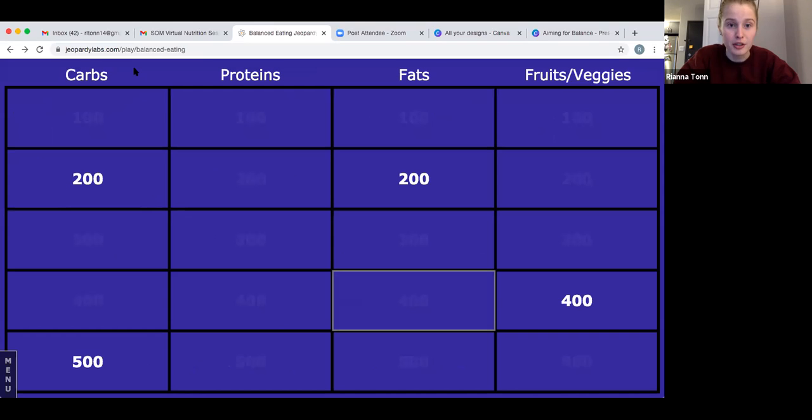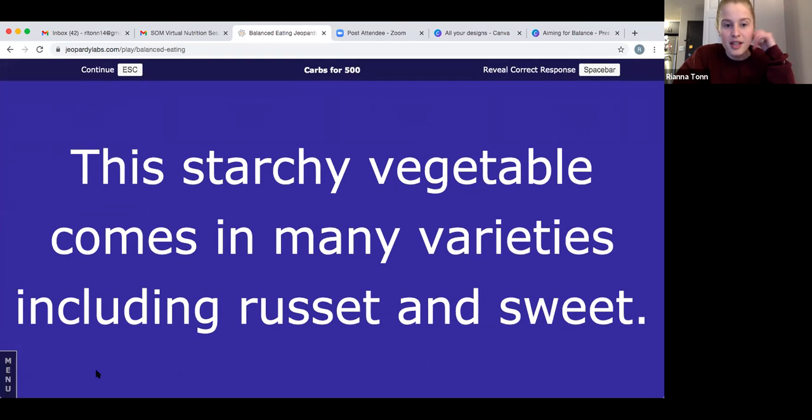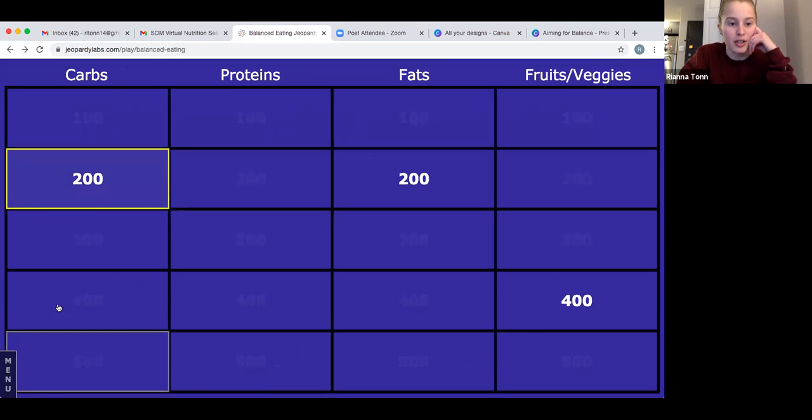Let's do carbs for 500: this starchy vegetable comes in many varieties including russet and sweet. The answer is potatoes — one of our most diverse foods ever. Potatoes can do a lot of things and make a lot of good foods, so good on them. If you got potatoes, you get 500 points. Now on to carbs for 200.